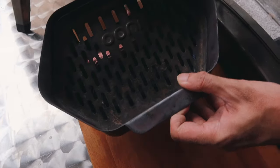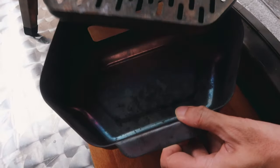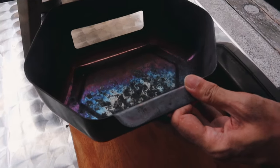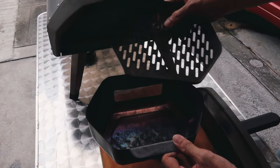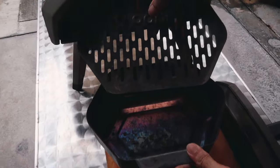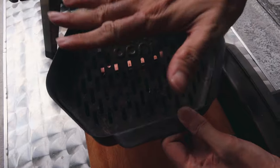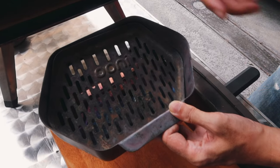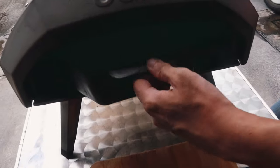This is the tray for the charcoal and wood — this piece comes off. When we first got it, it wasn't obvious how to set it up. The handle should be pointing towards the front opening of the oven, and the lid where you put the actual wood goes in at an angle — the Uni logo is right side up and should be facing the front of the oven. When you put it inside, it goes all the way to the back.